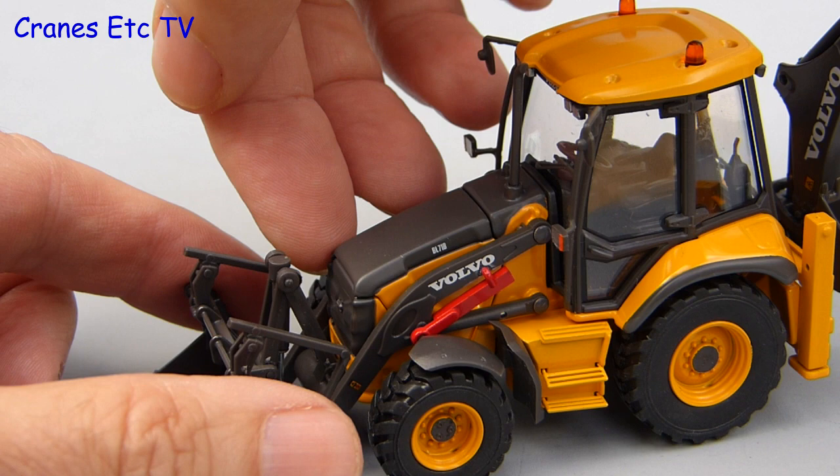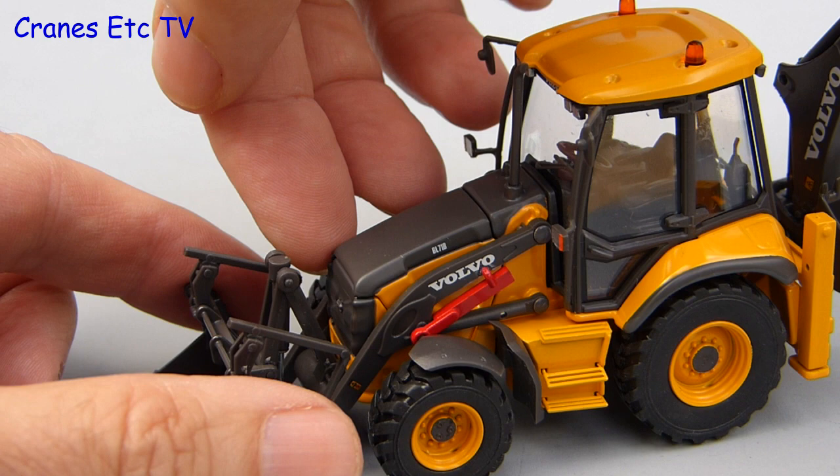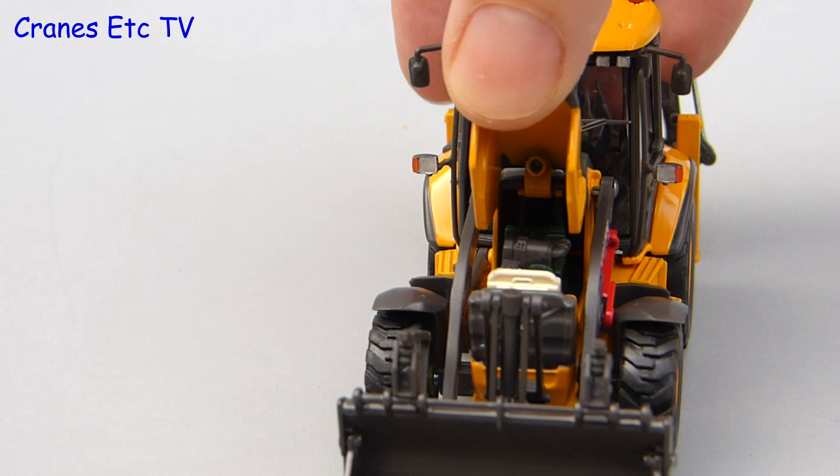Whilst we are still at the front of the machine there is another feature to look at, and that is the opening engine hood under which there is a reasonably detailed engine with different coloured components. The only issue is that the cover won't stay posed in the up position.